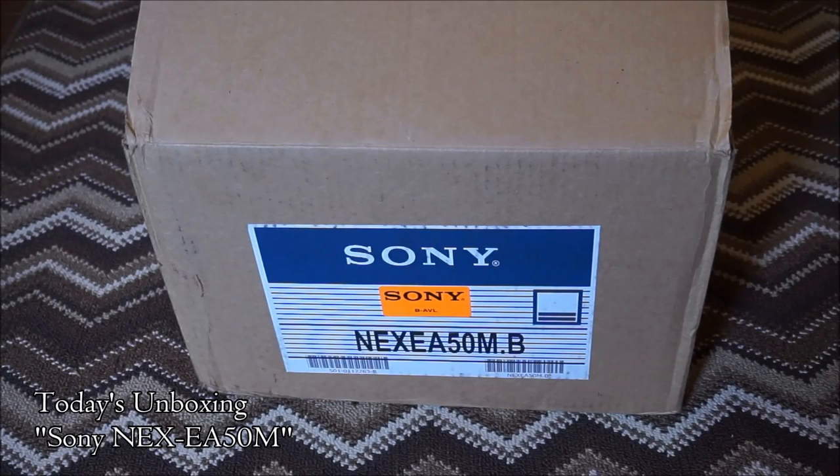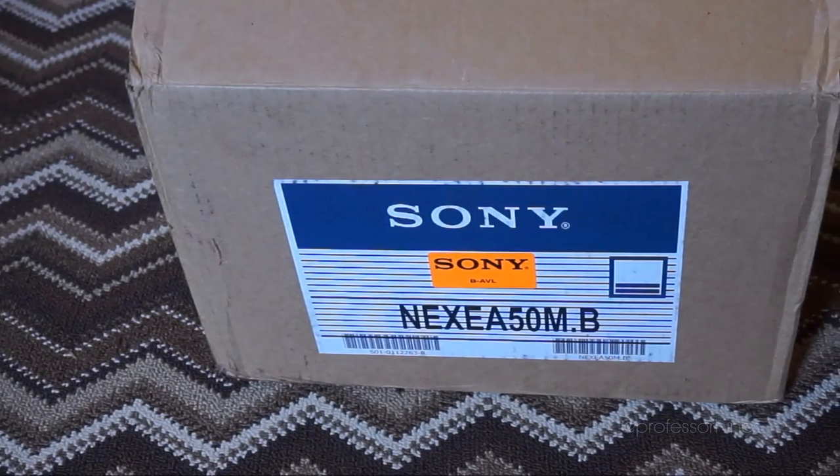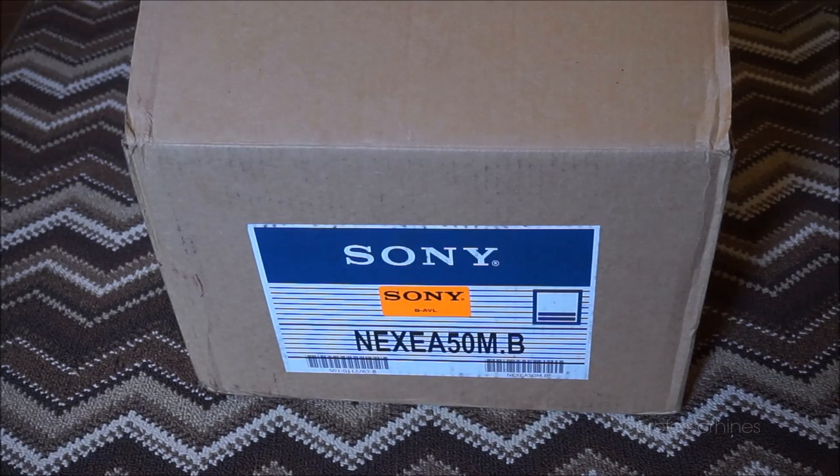Hello world, welcome back to my YouTube channel for a very special unboxing today, which actually comes directly from Sony. Yes, this is from Sony Professional Solutions — one of their video cameras, the NEX EA50M. With that said, let's get right into it today.